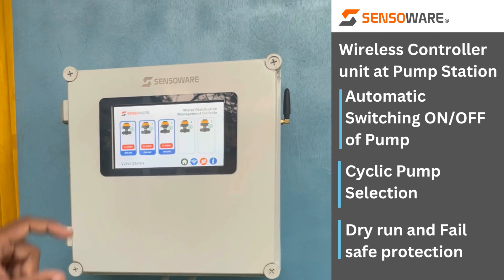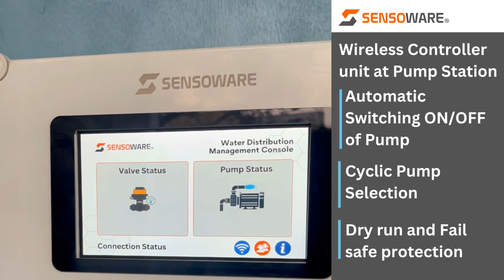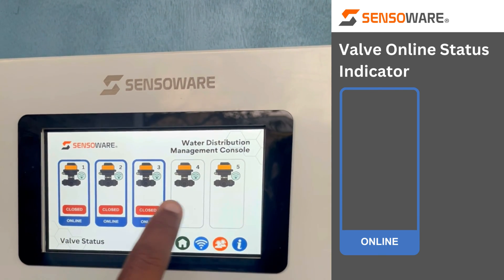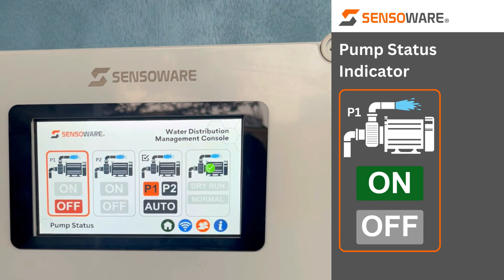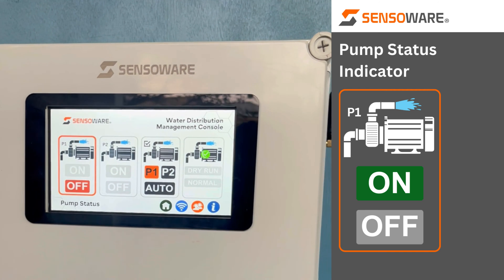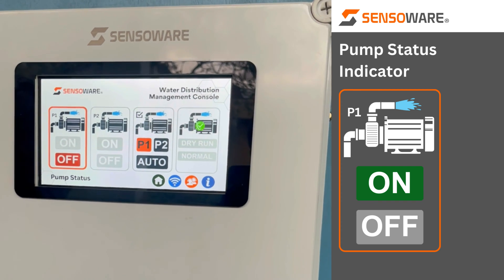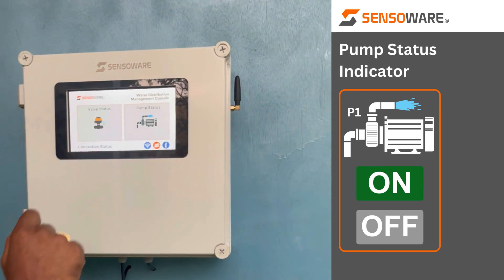This particular unit is capable of handling five overhead tanks. This is the home screen from where you can navigate to the valve status and the pump status. The blue colored outline shows the valves are online — powered on and connected to our SensorWare cloud server. With this unit you can control two pumps: one working, one standby. You can choose P1 or P2, or auto selection, which cycles pump selection on a 12-hour basis.